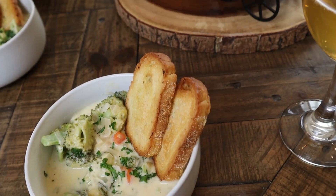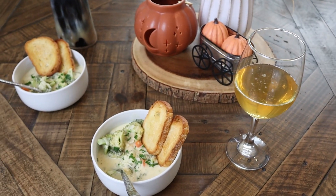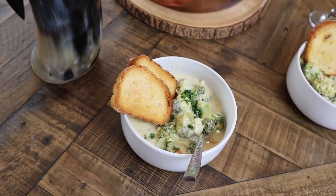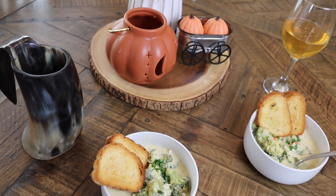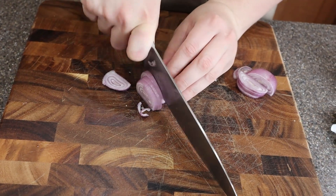Hello everyone, welcome back and if you're new here, thank you for joining us. Today we are making broccoli cheddar soup. This is one of our favorite seasonal recipes and the best part, it's super easy to make. On the day we're filming this, it actually marks the first day of fall, so this is the perfect dish to start off the season.